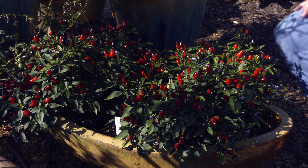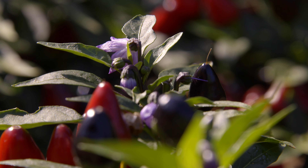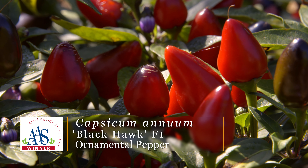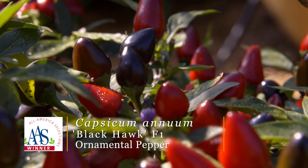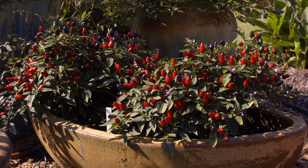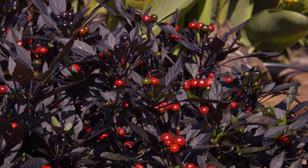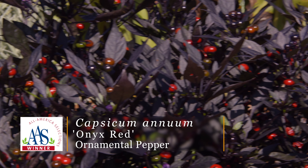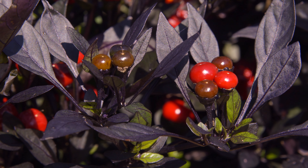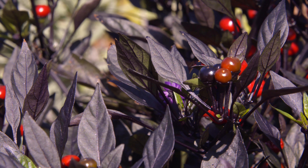The last two peppers I want to show you are actually ornamental peppers, and I just love these plants — they are so fantastic. This one's called Blackhawk. You can see it has black to red fruit on it, which contrasts nicely against the dark green to almost black leaves as well. Look how nice and compact this is — it only grows about 6 to 10 inches, and it's just a really spectacular variety. And this last one is called Onyx Red. Look at how dark purple, almost black the leaves are, also contrasting really nicely with the bright shiny red fruits. A nice compact plant, very tidy and neat, full of fruits — another fantastic ornamental pepper.